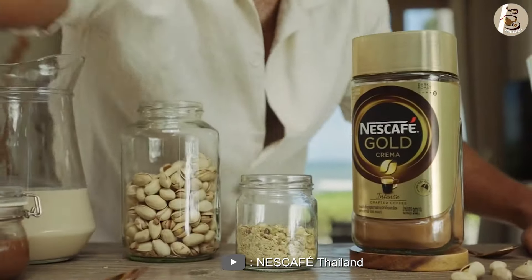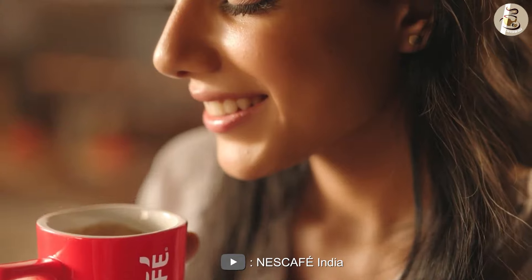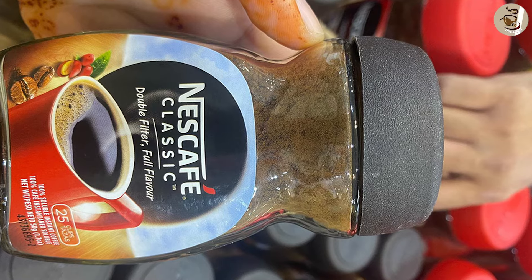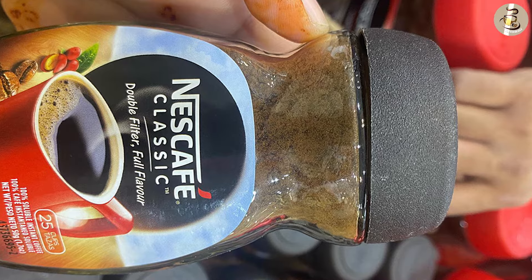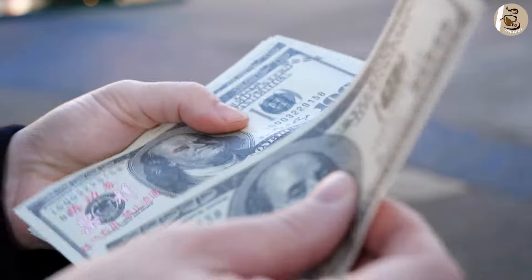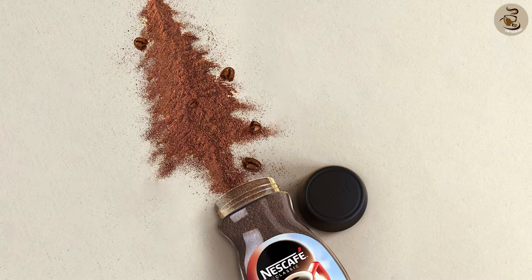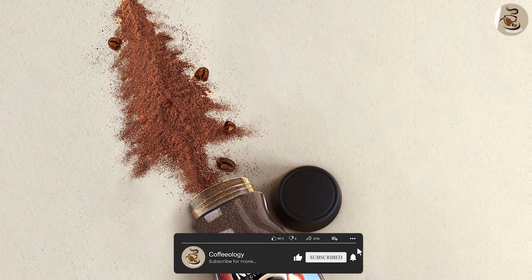Both Nescafe Instant Coffee Gold and Classic are excellent products that offer great taste, aroma, and quality. The Gold version is a premium product that offers a more refined and complex taste and aroma, while the Classic version is a more straightforward and traditional coffee option. The choice between these two products ultimately comes down to personal preference and budget. If you want a more premium coffee experience, Nescafe Instant Coffee Gold is the way to go. But if you are looking for a more affordable and straightforward option, the Classic version is still an excellent choice.